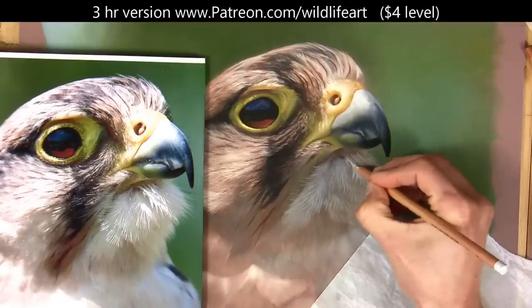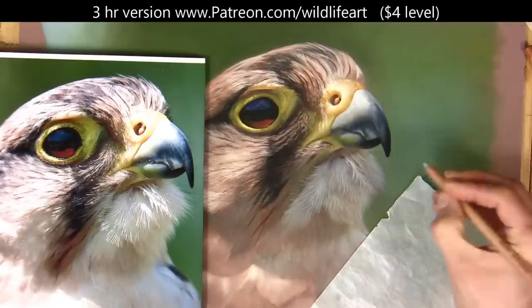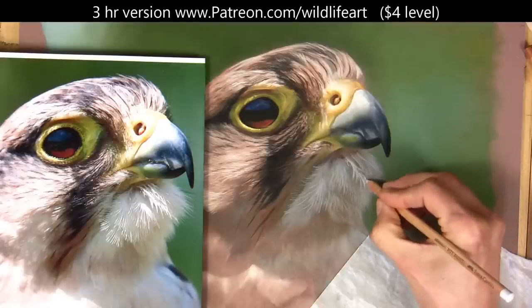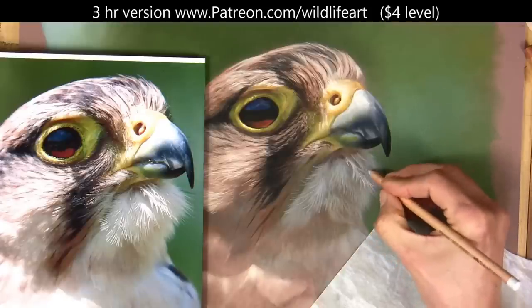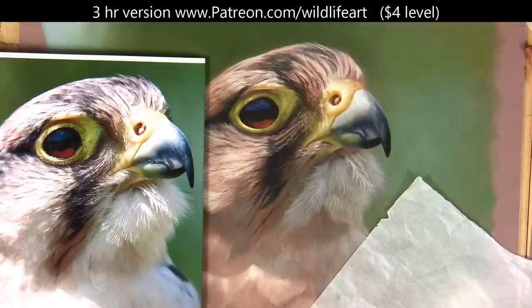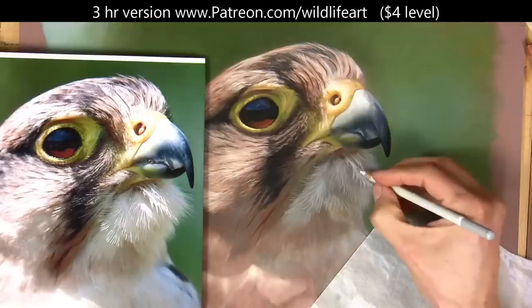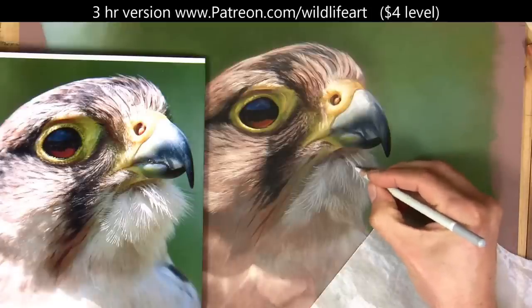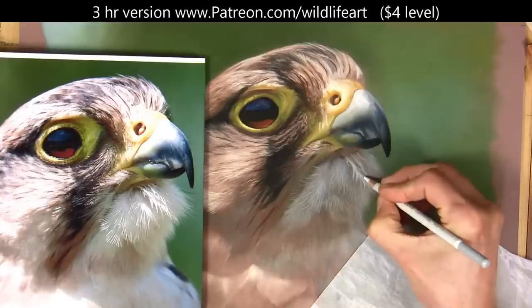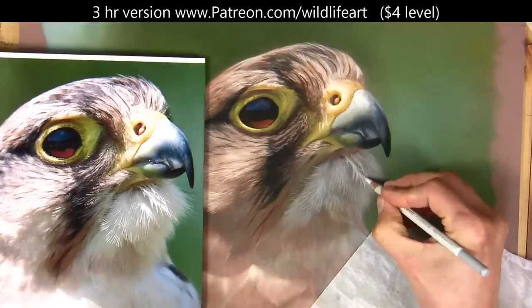Now I'm going to come in and put this highlight area on. This is not my softest pastel, so I know I can go even lighter than this. I'm just getting the shape in first. Here's a Carbothello — it's not the white yet, it's a very, very light grey.